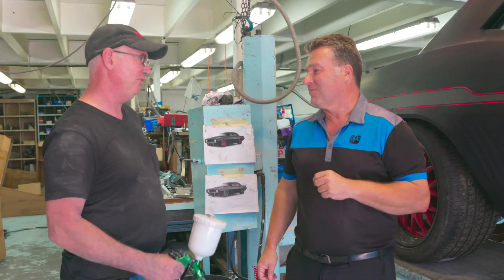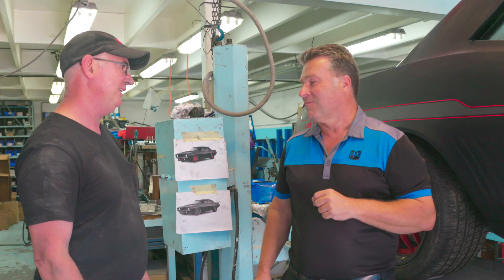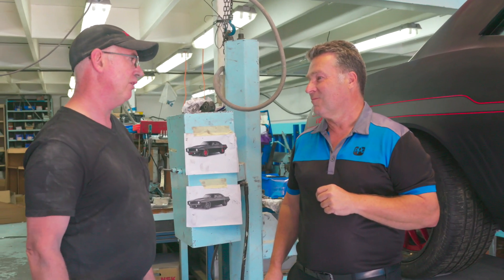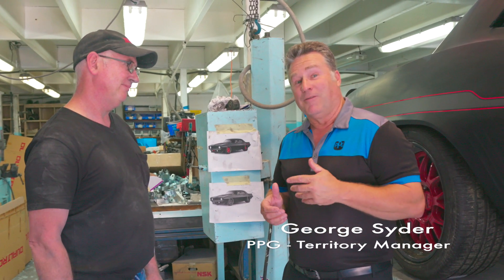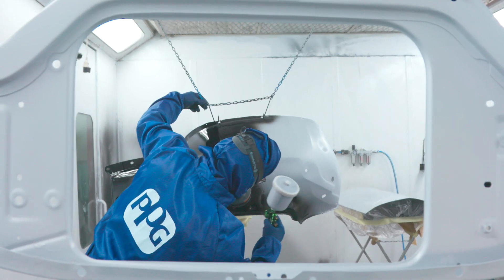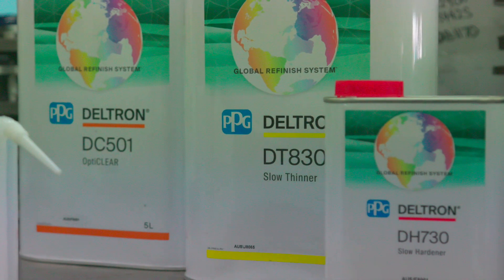Welcome George, it's good to have you here to explain all the technical aspects of PPG paint and what it means to the Sipcrane project car. Thanks for having us Matthew. PPG has been involved in paint, especially automotive paint, for way over a hundred years. We're really happy to be part of this project. We're using some of our modern paint on this car today and I'm going to run through with Matthew some of the tips and have a look at some of the products he's put on the car.